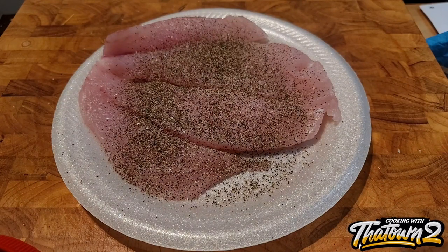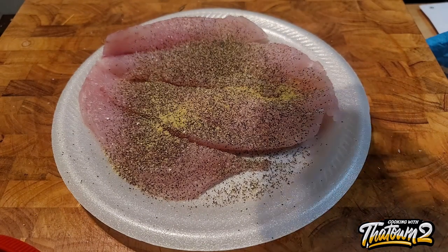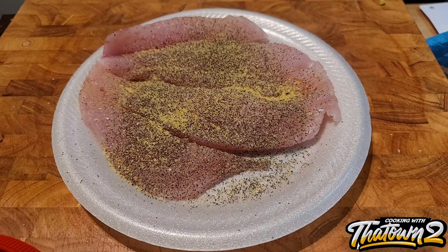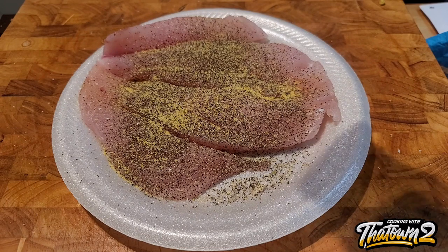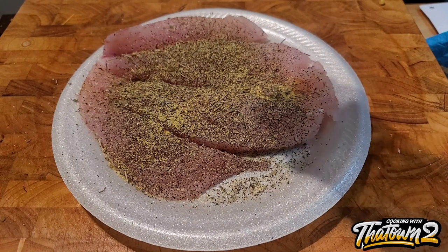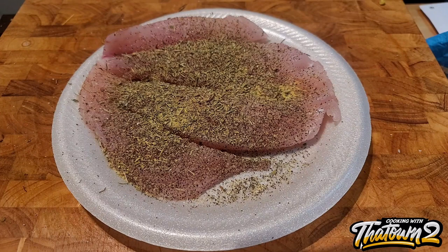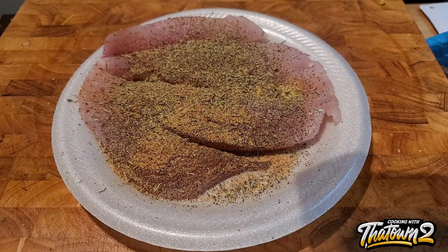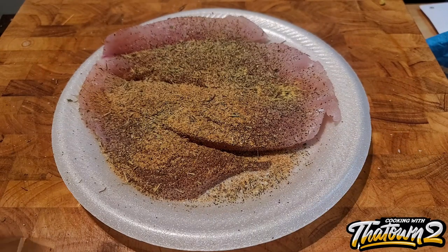But it was the whole fish — head, fins, tail and all. I just wanted the fillets. They had options at the top where you could select how you want it: butterfly down the middle, head on, head off. But all of the options still left the spine, skin, fins, and tail on it. So after asking, I could just get two fillets. He said yeah, just go to the front register, pay, bring back the receipt, and he'd fillet it for me.